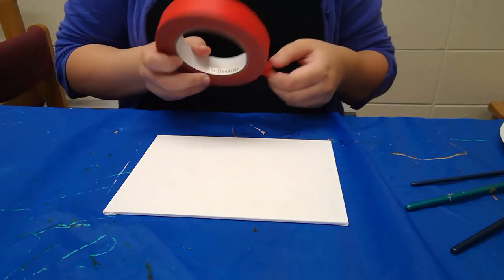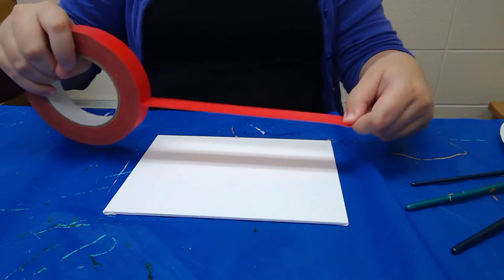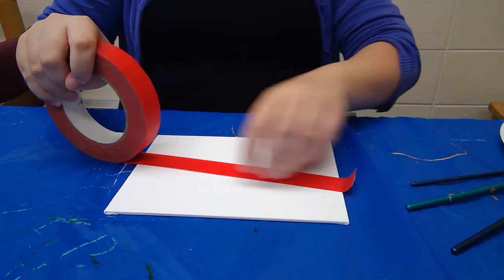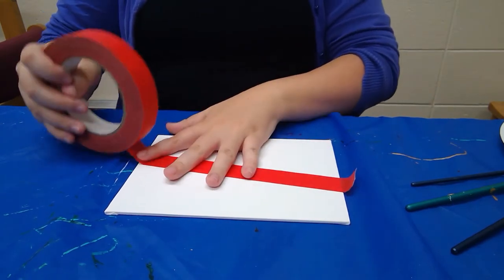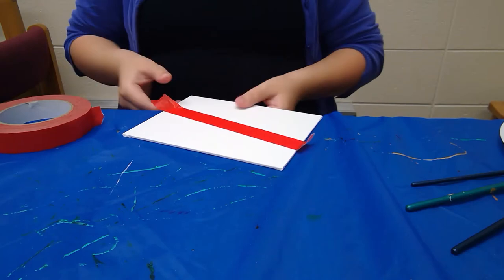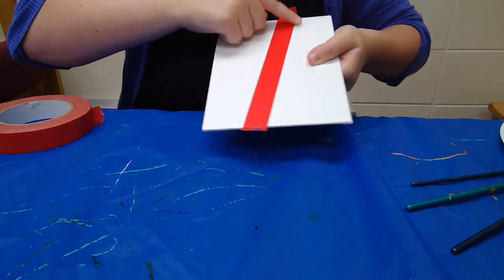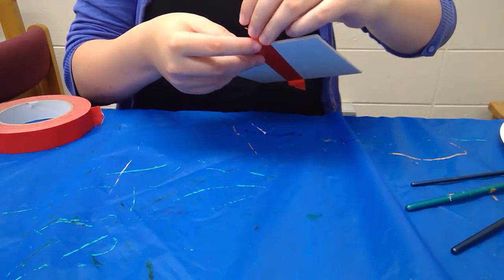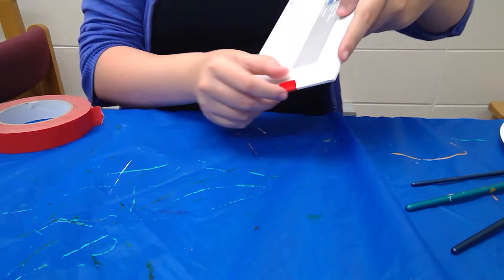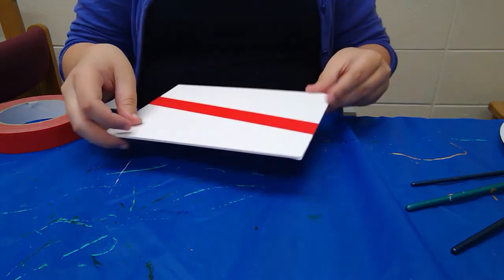The first thing you're going to want to do is take your painter's tape and start making the design you want. Painter's tape is pretty easy to work with because it's easy to tear, and you can paint over it — that's what its purpose is for. Make sure you run your finger over your painter's tape to ensure there are no bubbles and no risk of paint slipping through. Fold over your ends to make them a little easier to tear off later.